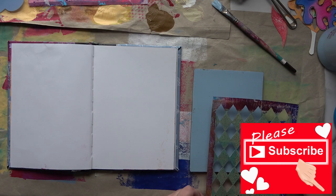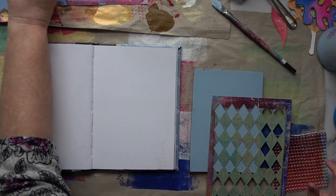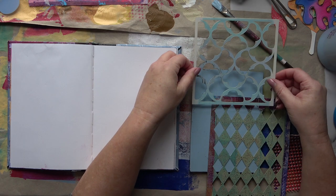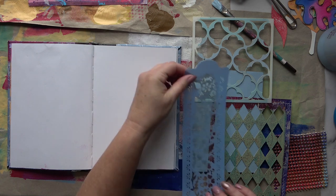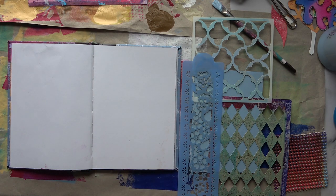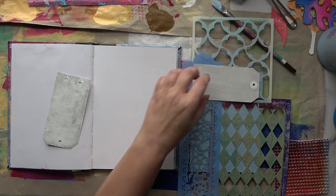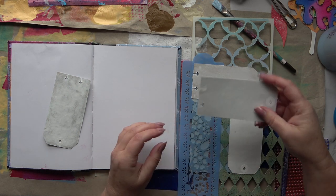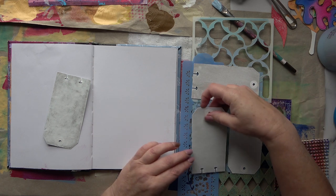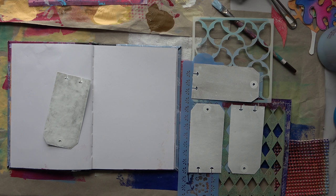I'm going to start off by laying down some stencils, pull some prints onto the tags first, and whatever's left I'll put into my book. At this stage it's just building up layers. I'm going to speed up the video shortly because it's fairly lengthy — I was at it for quite a while. For the jelly plate printing I'll do it at high speed, then slow down again for when I finish the actual double page spread in the journal.